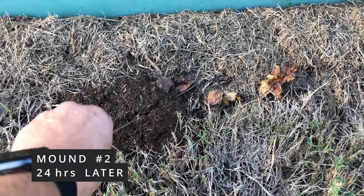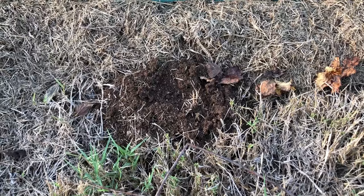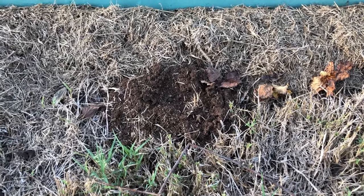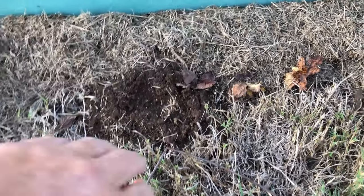I haven't messed with it yet, so let's stir it up a little bit. I see zero ants. Zero. And this one, after 24 hours, is completely decimated.